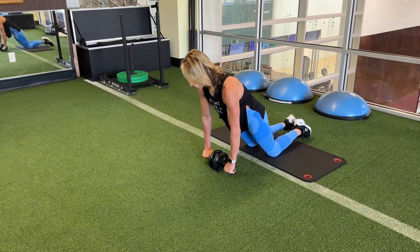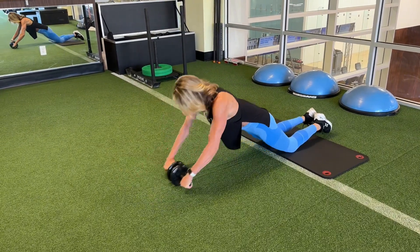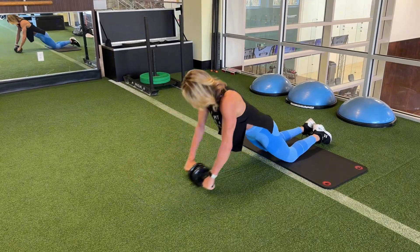Align your shoulders over the wrists. Take a nice deep breath, feel the stretch in your lats, exhale, push in, inhale, exhale.